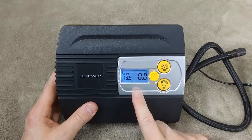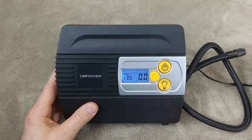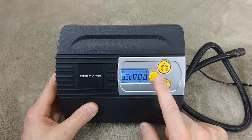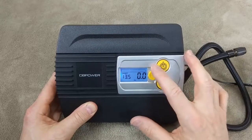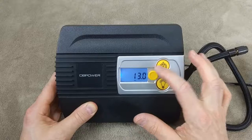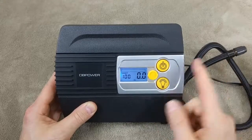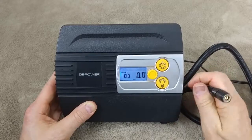Now I want to show how to switch between modes — from PSI to bar to KPA — using this button here. Right now we're at PSI. Press it again and it goes to bar. Press it again and it goes to KPA, then back. To change the target pressure, you simply turn the knob. You can go up to 100 PSI. To activate and turn it on, you press the power button and the air comes out.